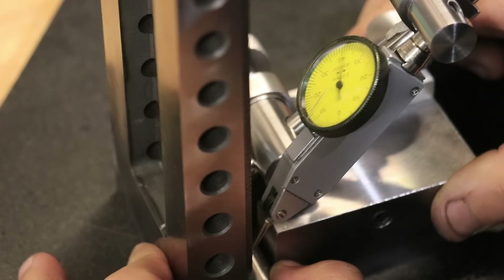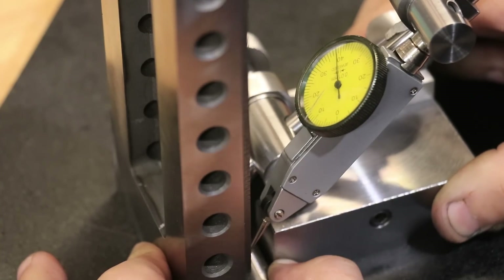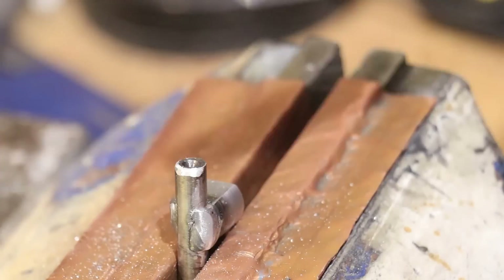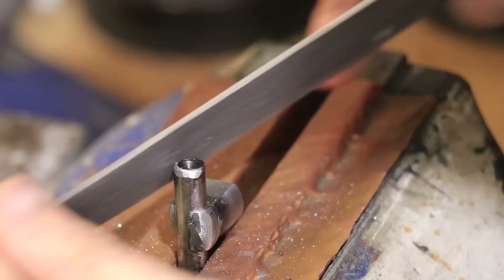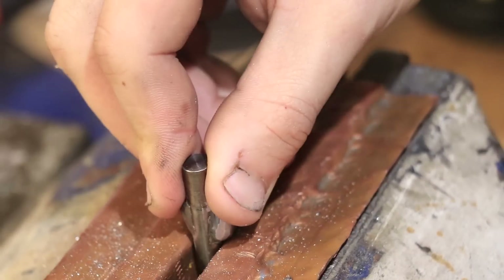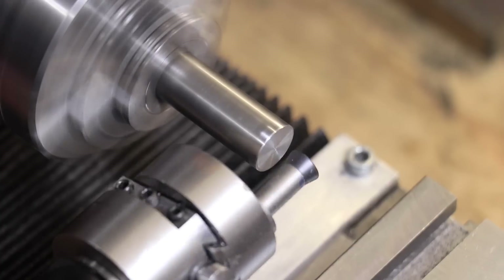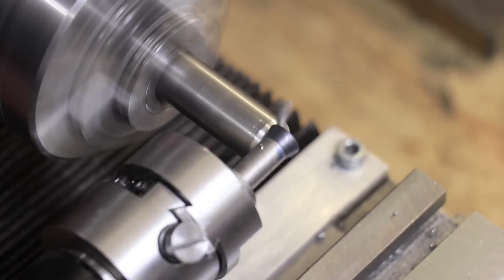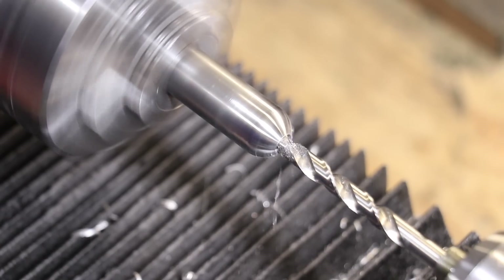Thankfully the angle plate did a really good job at making the vise square. I also had to file down the locking pin ever so slightly to get it to fit into the front hole — I accidentally left the radius in the corner so the part wouldn't actually fit. I also had to remachine the half sphere for the locking screw, since it got ground down during machining and I didn't notice.